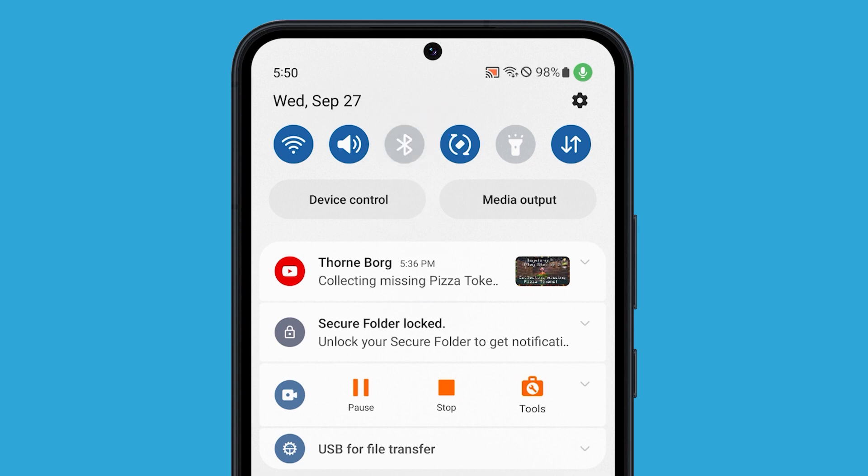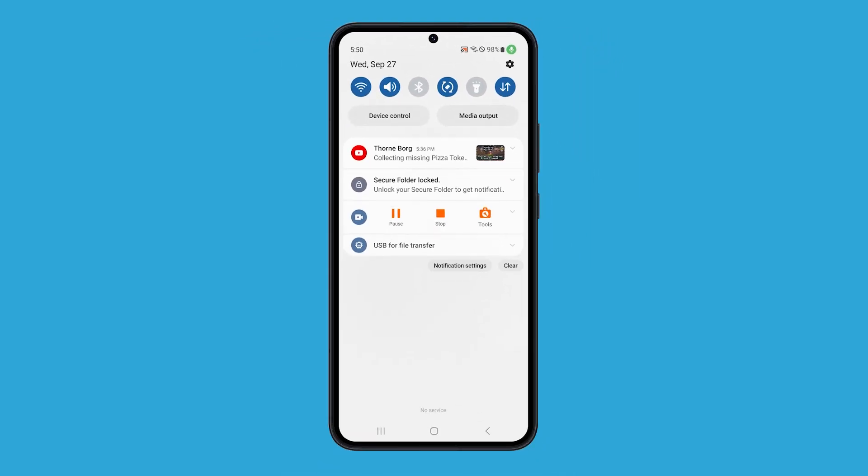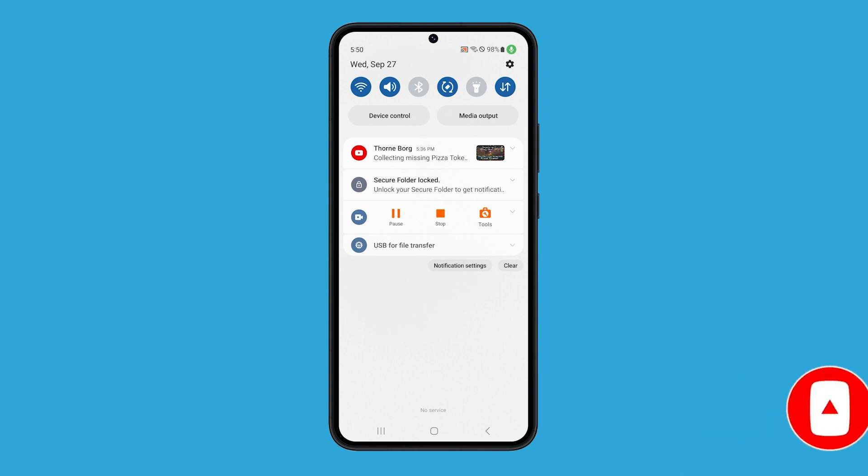With these services disabled, you'll notice that your phone will last a little longer than before, and that's how you prevent your phone from searching for nearby devices. See you on the next one!